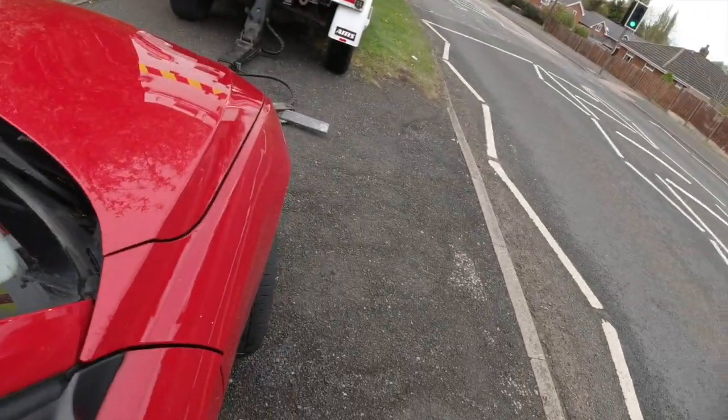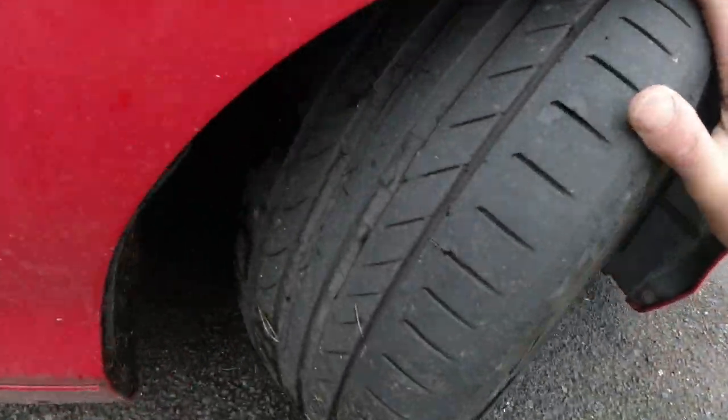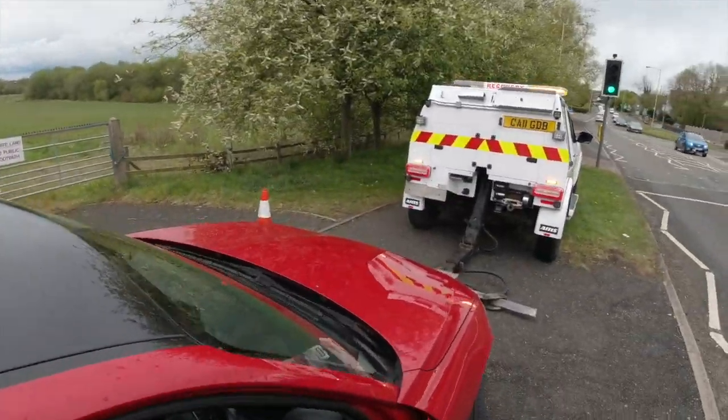Right, BMW 1 Series, but unfortunately it has got a front broken screen, so I'll just get this loaded on here, then we'll have to put some dollies on.